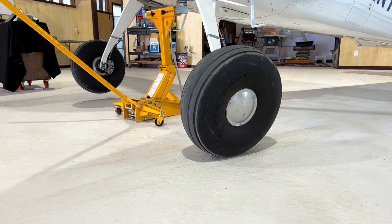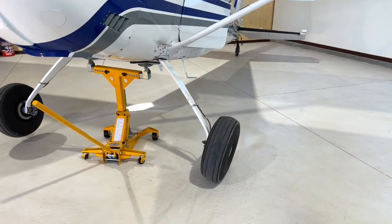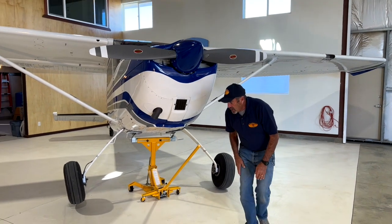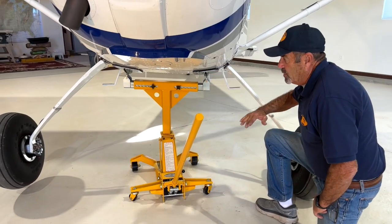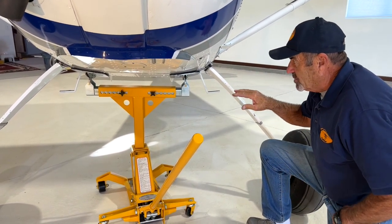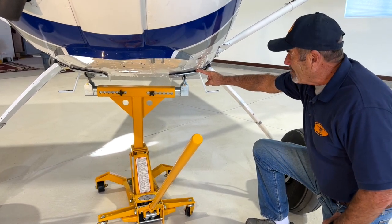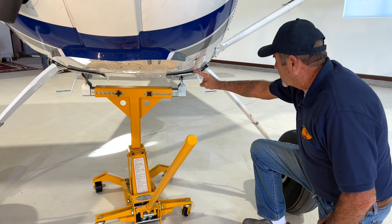Aircraft aren't longitudinally balanced — you're always going to have maybe a higher fuel load, there could be equipment installed. Something will make one side heavier than the other, or it could simply be the placement of the pads. If they're favoring one side or the other slightly, it'll have the same effect. One concern maybe for someone is when you jack a tailwheel aircraft up, the deck angle increases, and maybe concerns that the aircraft could slide on these lift pads — it won't happen. All of these rivets under here are embedding themselves into this quarter-inch rubber, and even as greasy as it might be on the belly, there's no movement. It's very safe in that respect.